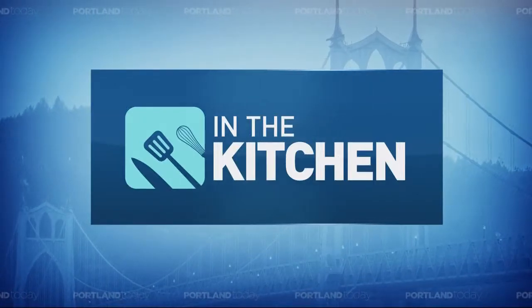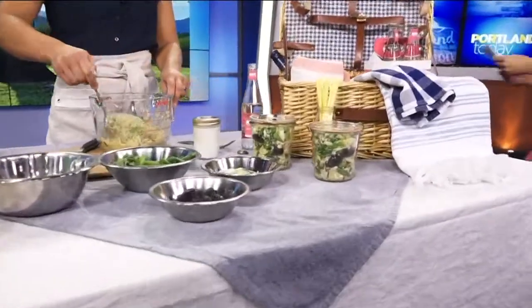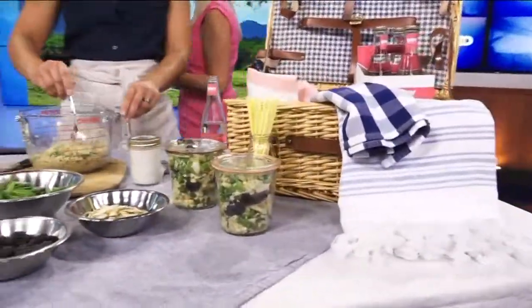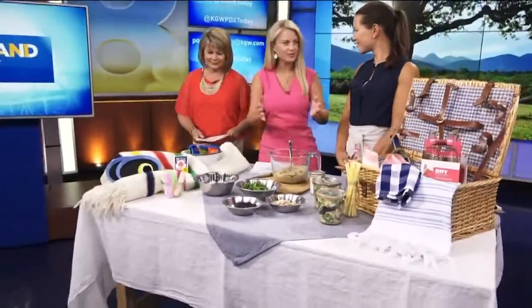In the kitchen, we are putting together a perfect picnic basket for your summer day out. We have some great food here and some great ideas. We have Alexandra Hadeen with Weeknight Society in studio with us today. You have such a beautiful display here. It's always so fun. Welcome, thanks for joining us. Thanks for having me back.